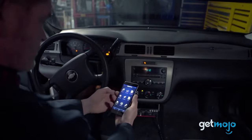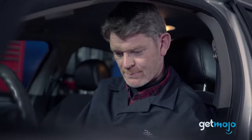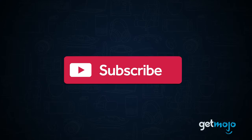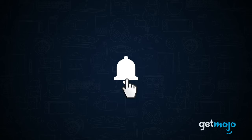But how does it work exactly? Well, sit tight, because we've taken a deep dive into its specs to tell you 5 things that you should know before buying. Before we begin, be sure to subscribe to GetMojo and ring the bell to be notified about our latest videos.